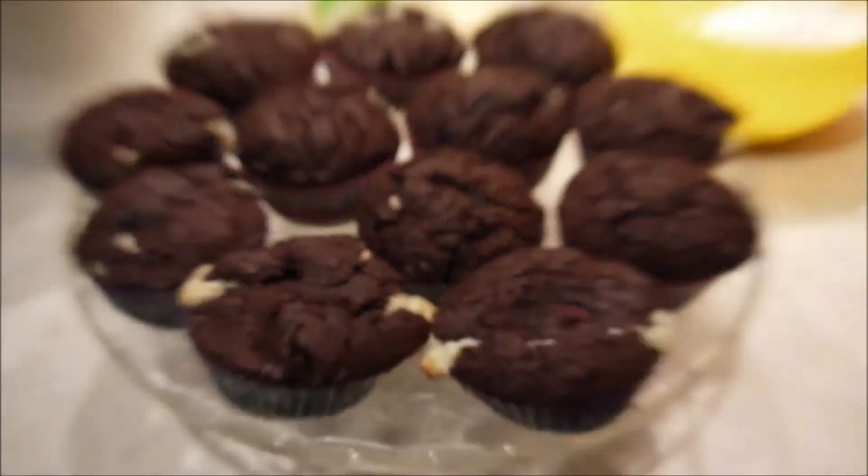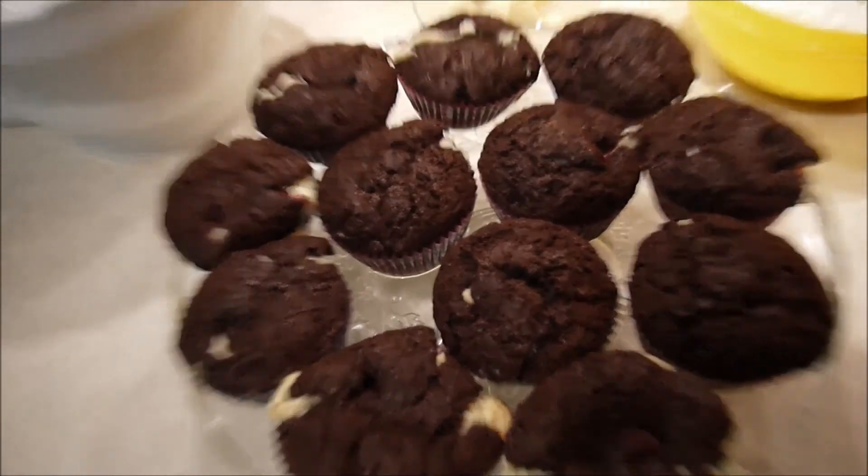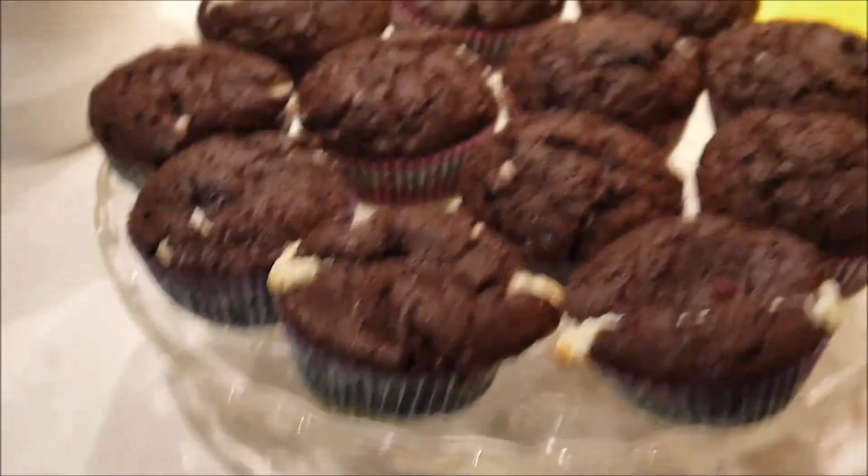So sehen meine fertig gebackenen Cupcakes aus. Ihr seht, ein bisschen Füllung ist an der Seite rausgekommen, also achtet schön darauf, dass alles gut bedeckt ist. Ansonsten machen wir jetzt die Cremehaube gleich weiter.